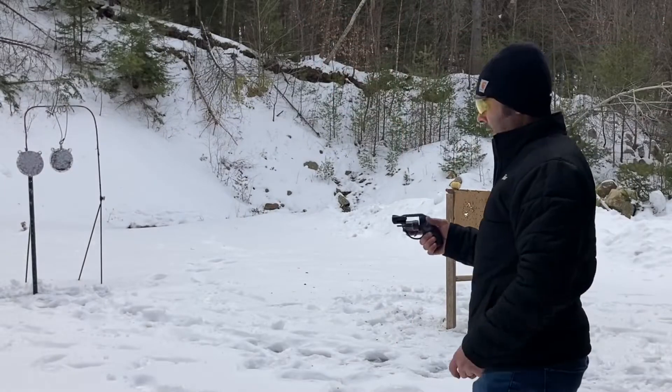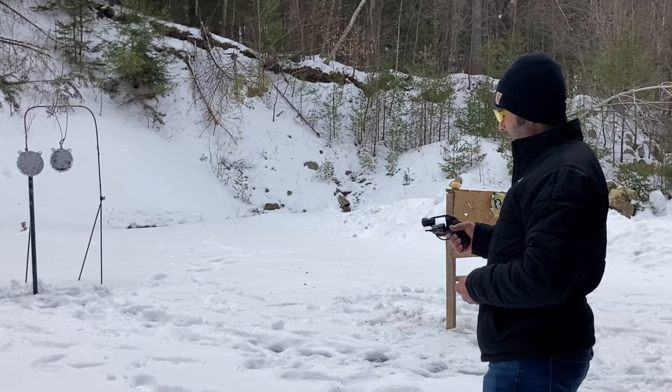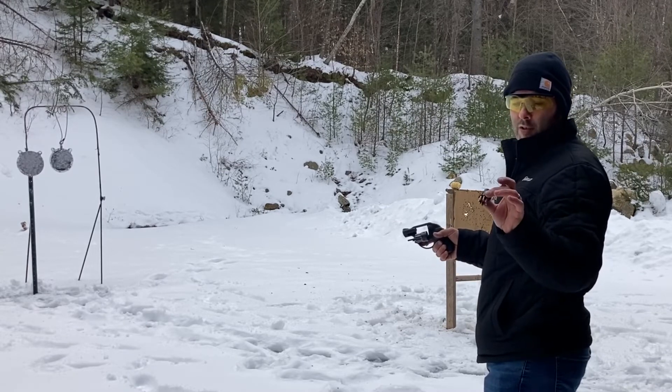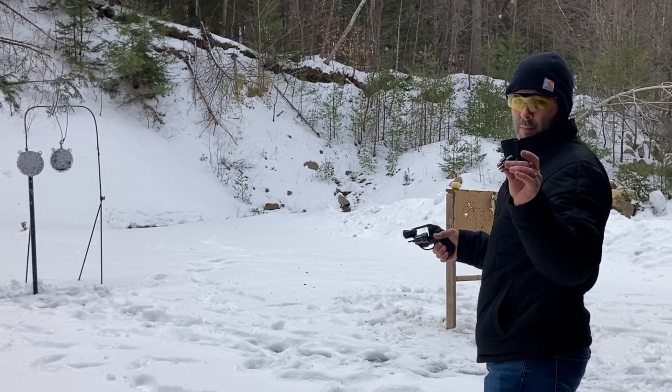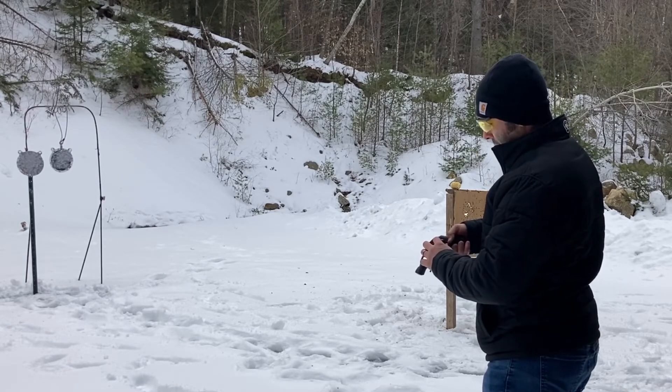Switching a little bit, I'm going to my Ruger LCR in .22 long rifle. Shooting Winchester white box, and I'm using Revision CV speed loaders — I think these are called speed pods. They work pretty good in this little revolver.